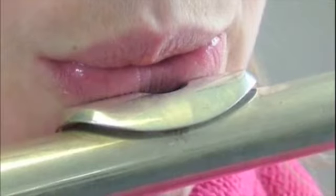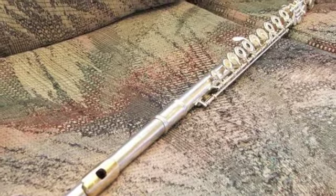So three types: blow over, blow through one reed, blow through two reeds. Let's look at some instruments. Here's one where the wind blows over the opening, or the mouthpiece. This is a flute.